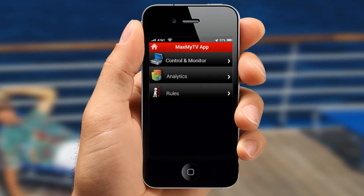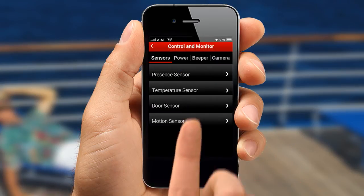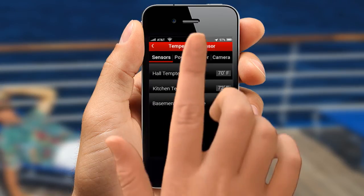Users can also enjoy access to intuitive smartphone apps that allow you to control and monitor the sensors in your home even when you're not home.